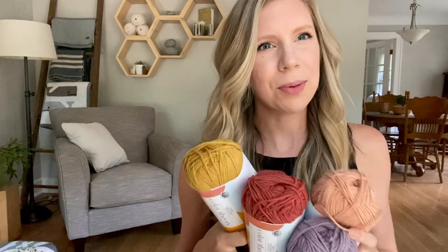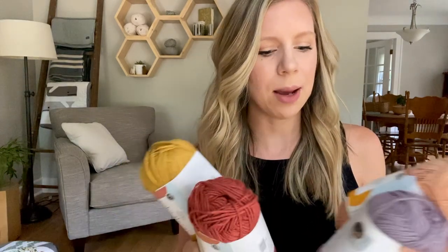Color Theory is also on some other websites now — I think Furls picked it up, and We Crochet has it on their site. So if you're not in the U.S., try some different websites to see who's carrying it, because there are other places outside of Lion Brand that carry it too.